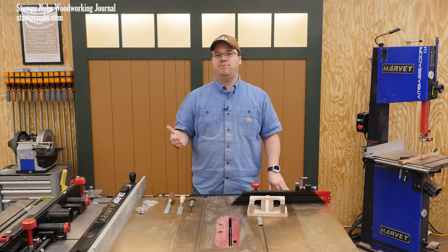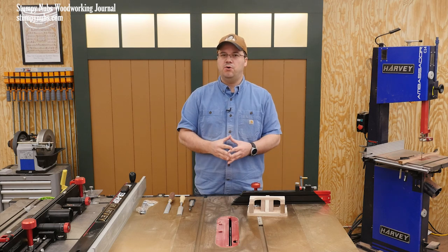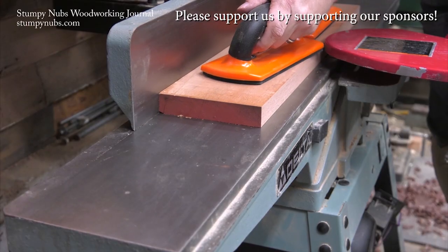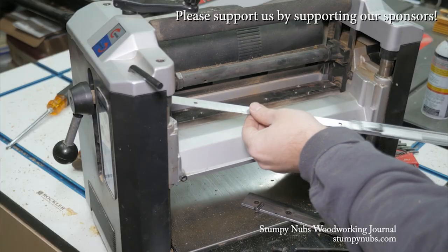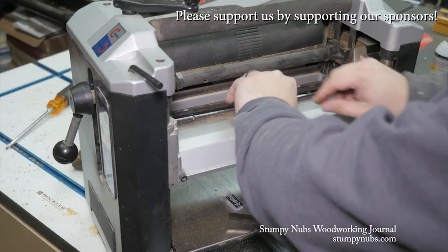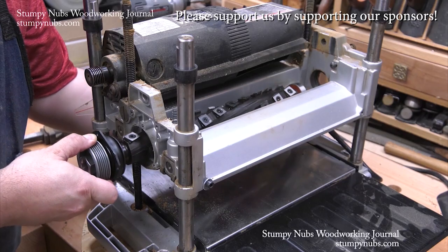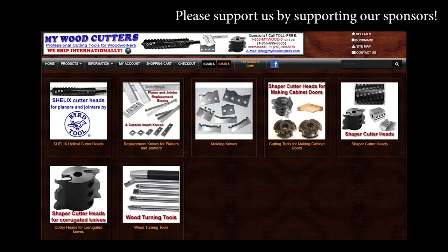I may make a more comprehensive video on outdoor finishes since that's a bigger subject on its own, but in the meantime check this out. Mywoodcutters.com is the sort of small business I like to support. Stefan is a great guy and he can find you knives and cutters for almost any joiner, planer, shaper, or molding machine. His are the best prices if you're planning to upgrade to a helical carbide cutter head. Please use the link below this video to check with him before you buy somewhere else — some small businesses are just worth supporting.